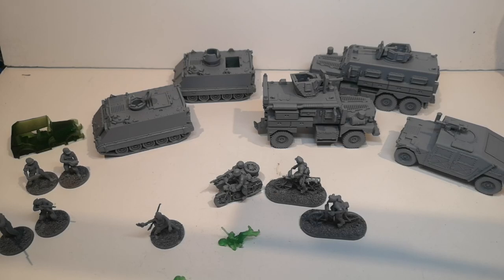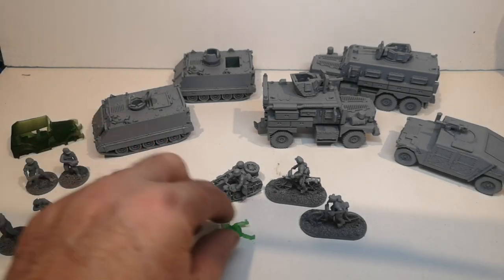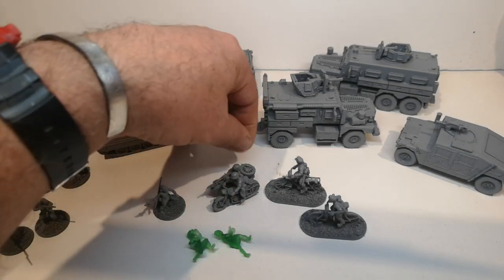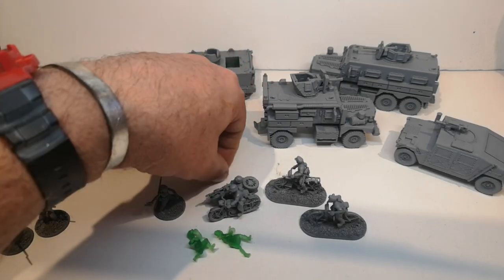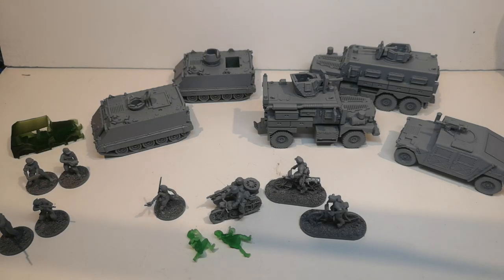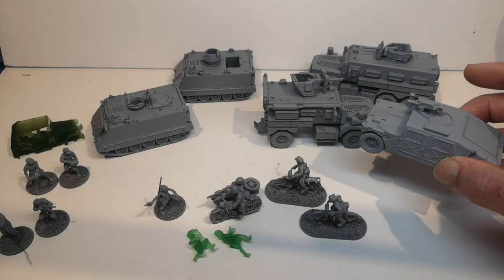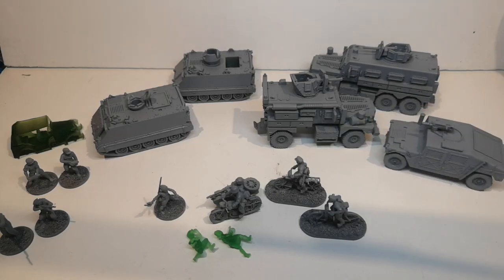A lot of the vehicles that I do in plastic can be done in resin. The proviso really is that, depending on the size, the resin printers generally have smaller build plates, so you can't do such big models. But it does have some advantages in that the detail you can get out of a resin printer is much finer than plastic. It's smoother, but it's easier to damage. If you drop one on the floor, chances are you'd break it or break part of it. If you dropped one in plastic, it probably wouldn't do any damage. So it's a bit of a swings and roundabouts.